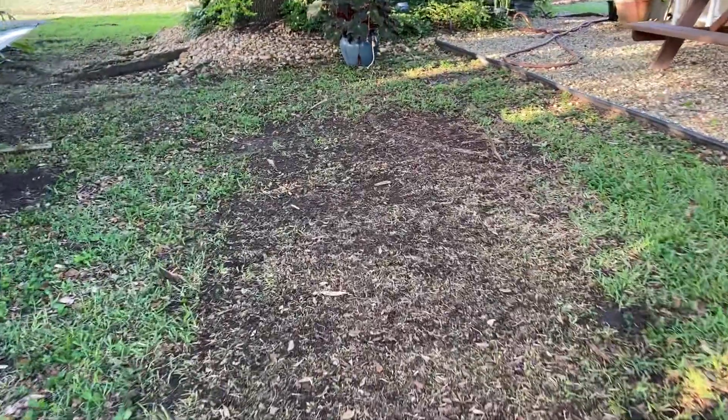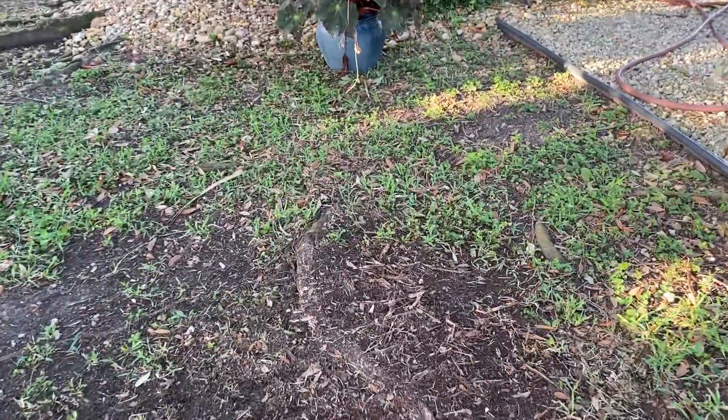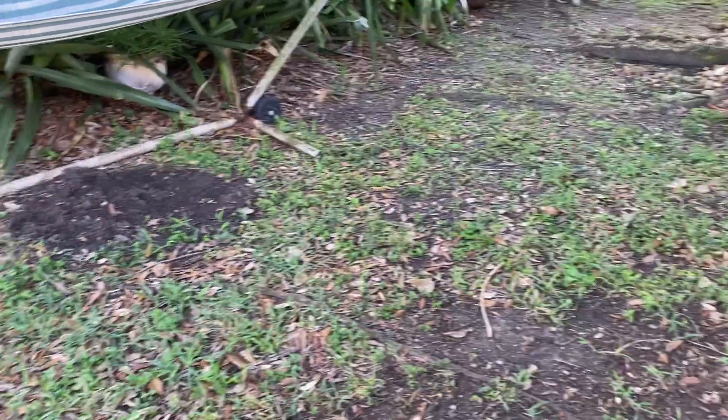This area as well — he shaved it down right here. These are the roots of a live oak, which is what was here, or is here beneath the surface.